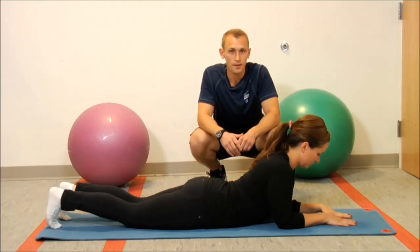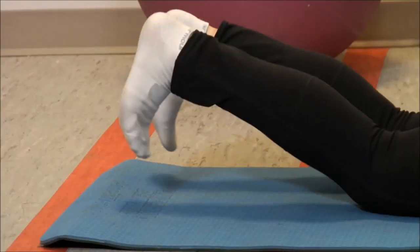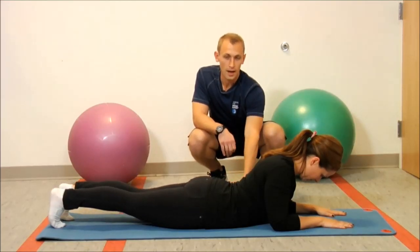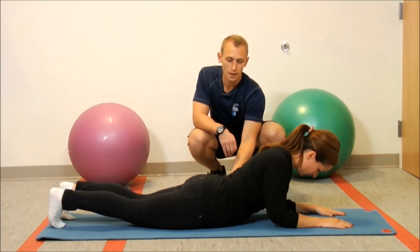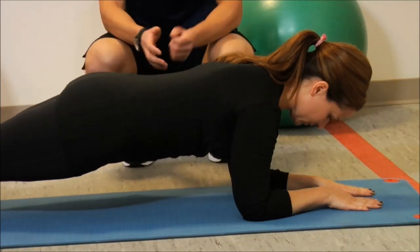You're going to start lying face down on the mat. You're going to want to put your elbows underneath your shoulders and your toes on the mat. Now starting by squeezing your glutes and your abs, you're going to raise your hips off the mat and you want to create a straight line from the back of your head to your tailbone.